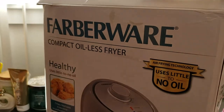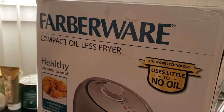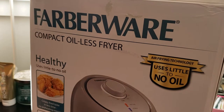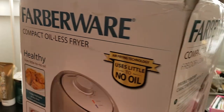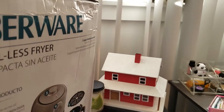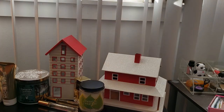Welcome to my channel, Planning with Maserati. I'm going to be doing kind of an unboxing of my Farberware compact oil-less fryer — it's an air fryer that I received for my birthday. I'm going to go ahead and take it out of the box. My daughter ended up unboxing it herself to use it, but I told her to put it back until I was ready to film. She said it was really good.